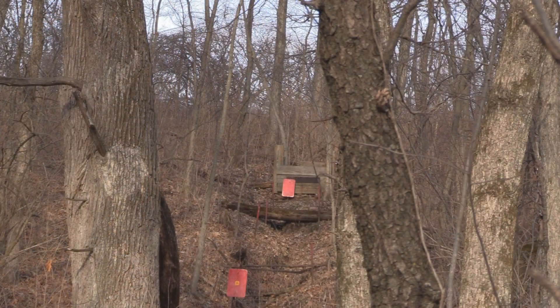I zoomed in just a little bit so you could get both targets in frame. We're going to shoot at that shorter distance one first — that one's got to be about 30 some yards. We hit it, so we made it that distance.